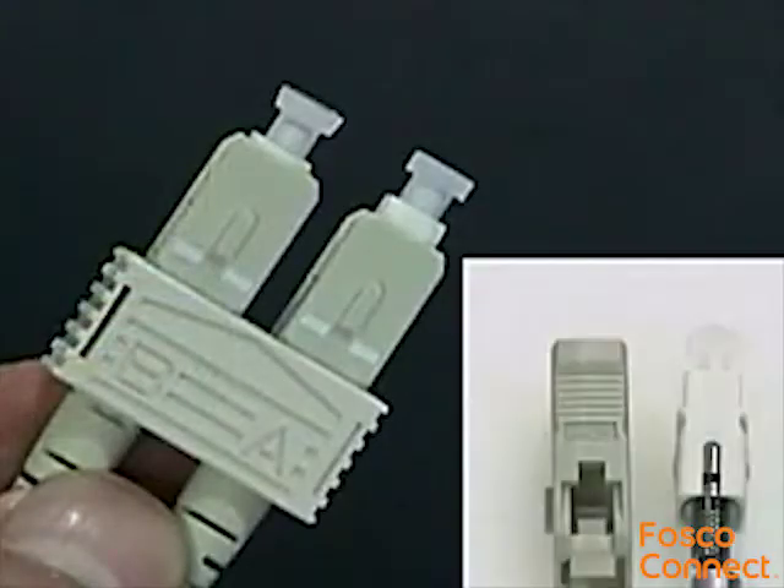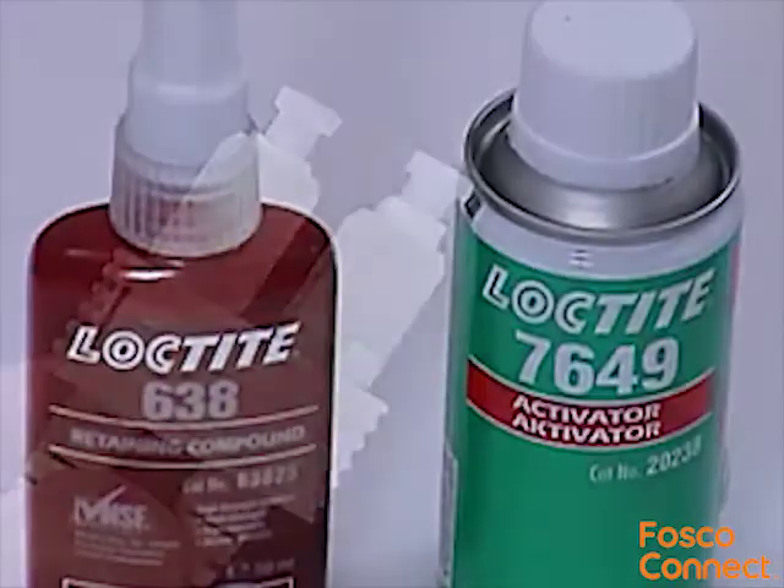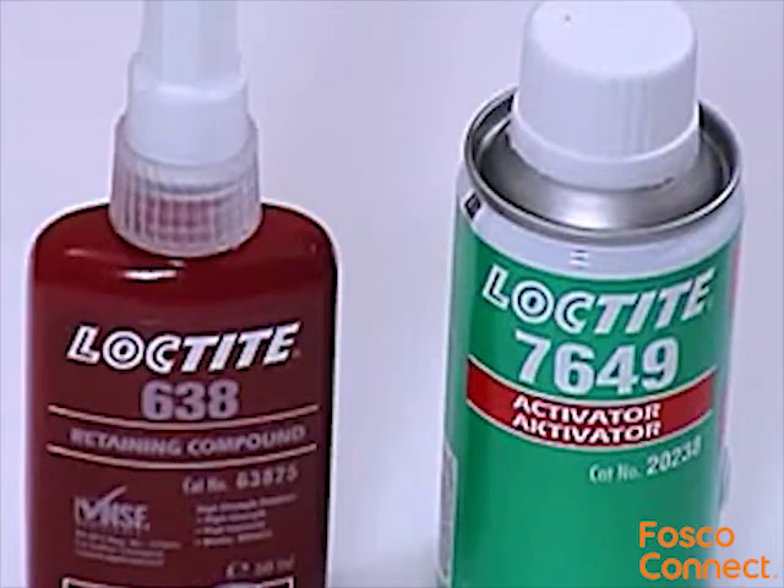Here we'll be showing a Giganet SC termination using jacketed fibre. The cold cure adhesive is Loctite 638 compound and the primer is Loctite 7649 activator.